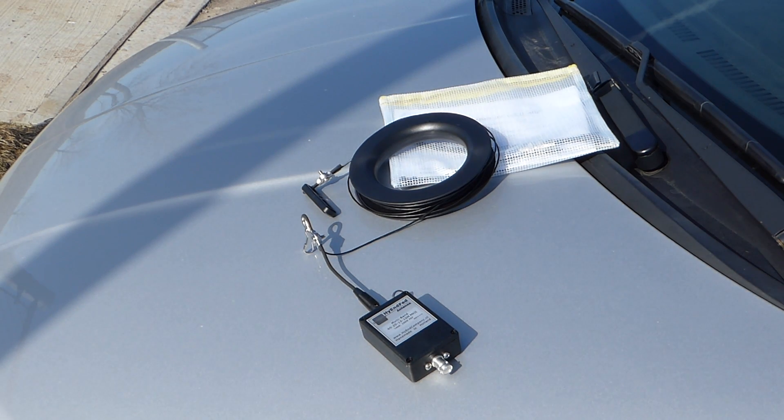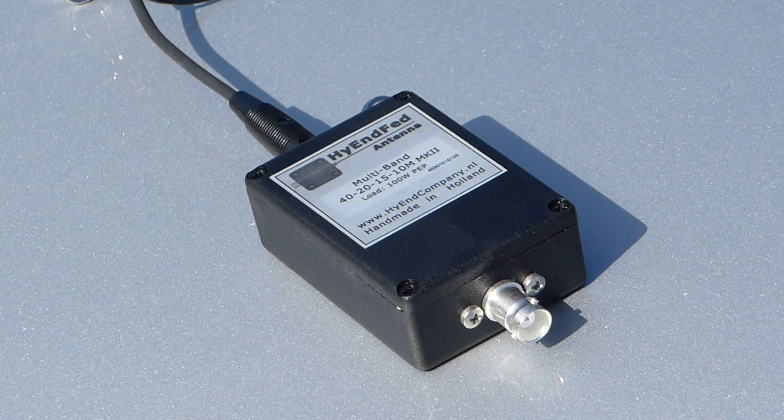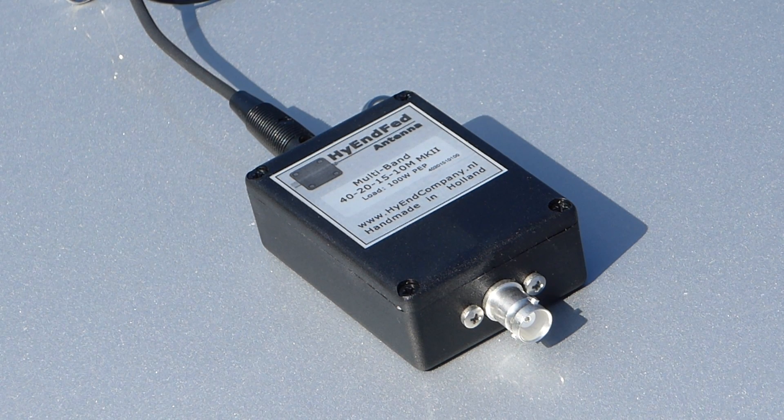This means you will need to ensure you have coaxial cable with a BNC male connector on the antenna end, or carry a BNC to SO239 adapter. For my testing purposes today, I will use a BNC to SO239 adapter to connect to a coaxial cable with a PL259 plug. As indicated on the label, this antenna covers the 40-meter, 20-meter, 15-meter, and 10-meter bands.